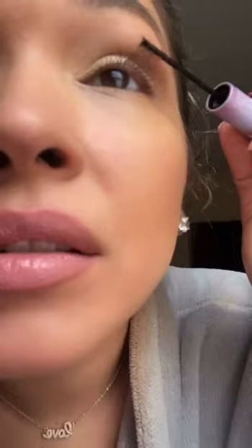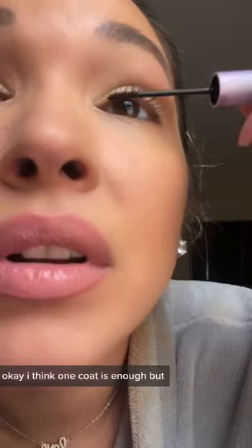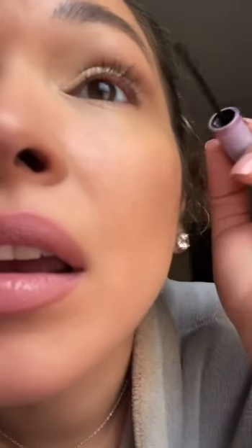I think one coat is enough but I just want to make sure I get every single lash, make sure they're all ready to get glued. I used to do lash extensions and they damaged my lashes, so I'm anti lash extension now — I'd rather do this to save them.